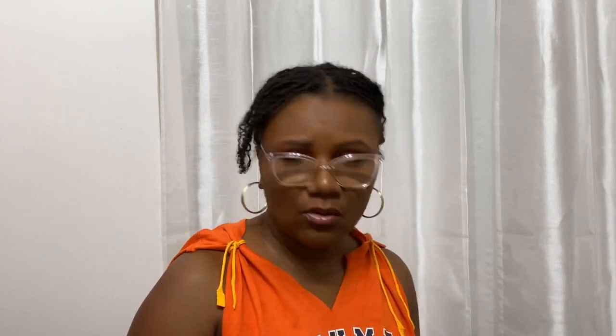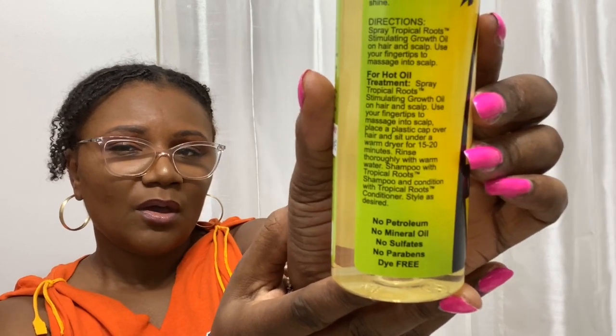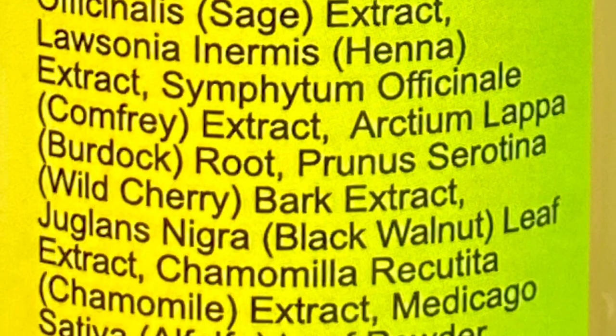I went ahead and re-twisted my hair with the Taliah Waajid gel. I did try to put a little oil on my hair but realized my hands and my hair didn't like being that slippery — I couldn't get a good grip for re-twisting. So I set aside the BB Tropical Roots stimulating growth oil, which has pineapple and guava, no petroleum, no mineral oil, no sulfates, no parabens, and is dye-free. I may put it in my rotation later.